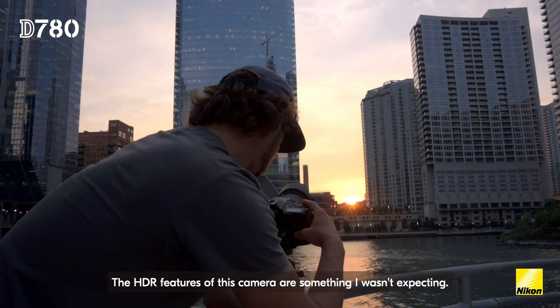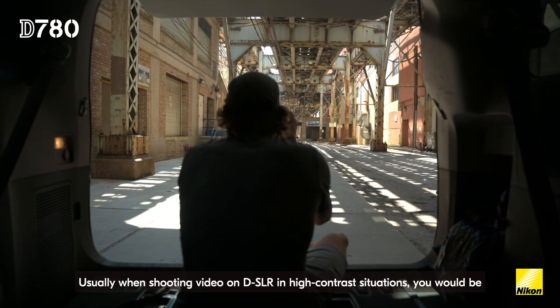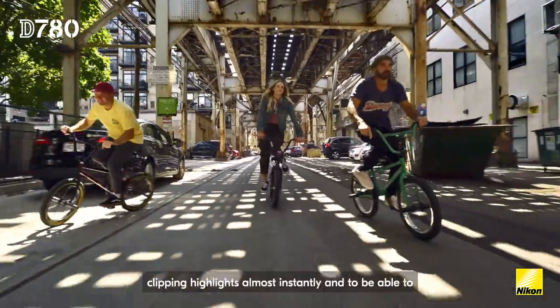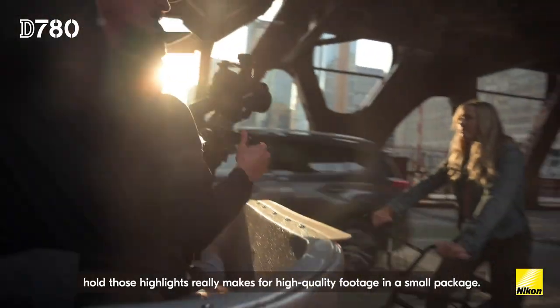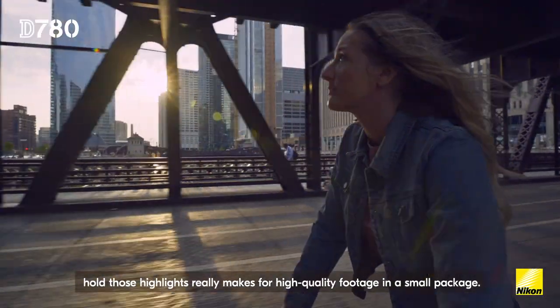The HDR features of this camera is something I wasn't expecting. Usually when shooting video on a DSLR in high contrast situations, you would be clipping highlights almost instantly. And to be able to hold those highlights really makes for high quality footage in a small package.